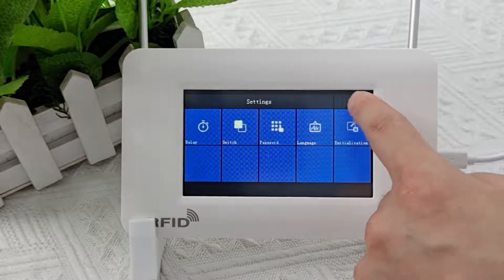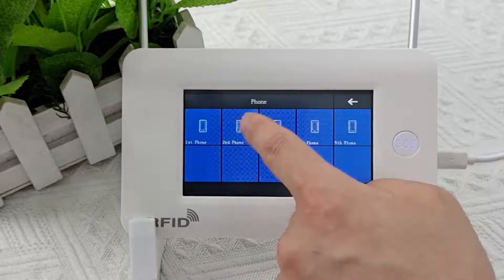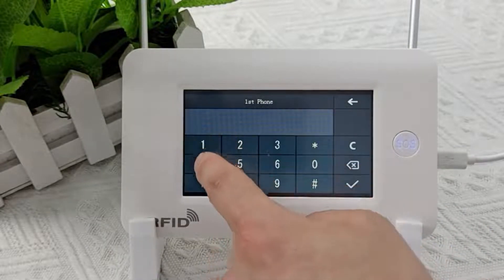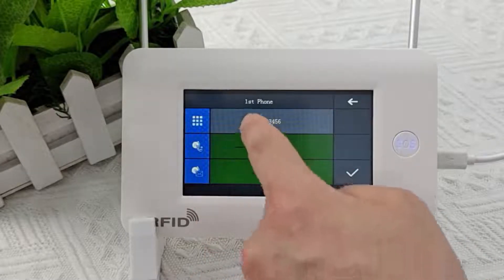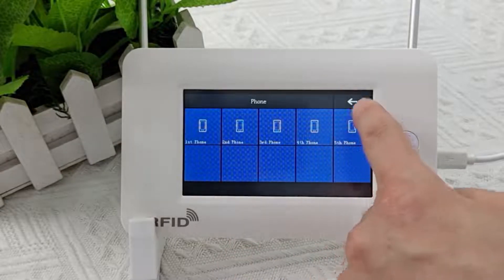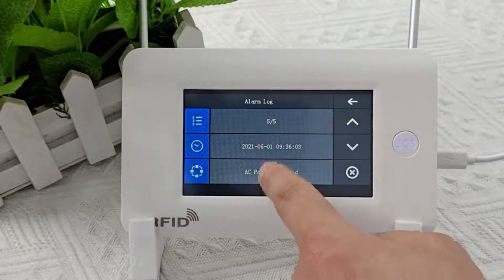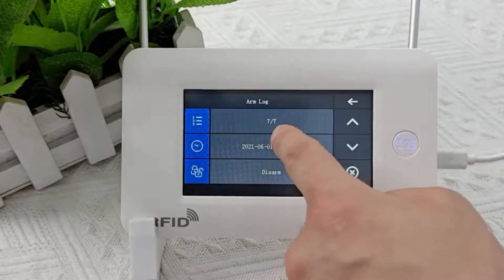This is the reset key of the alarm host — please do not press it freely. This is the number setting — a total of 5 groups of numbers can be set. When the alarm host triggers an alarm, it will call and send text messages to each number. We can also set only one of the functions: SMS or phone call. This is a record query — clicking in, we can view the alarm records and armed records. Alarm records can save 50 entries; armed records can save 20.